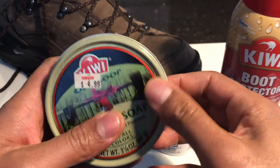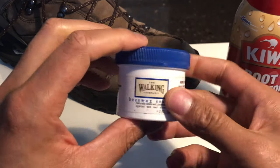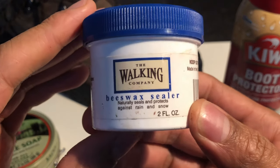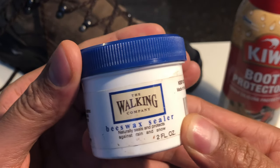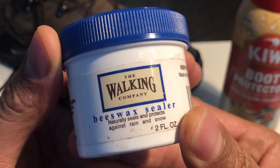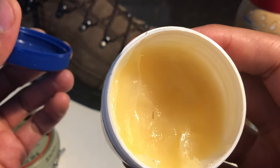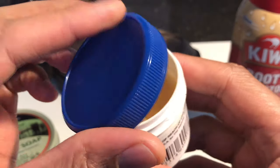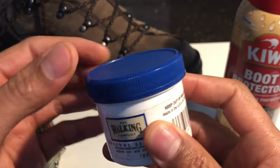It's used for conditioning the boot as well as cleaning, and I use this initially. Then after the boot has dried a little bit, I tend to use beeswax sealer right here. I got this from the Walking Company — this is a traditional beeswax sealer. There are all sorts of types of sealers and conditioners out there; I tend to use the natural sealers as opposed to the petroleum-based ones. As you can see, that's natural beeswax sealer in there, and this is what I use to condition and waterproof my boot or leather.